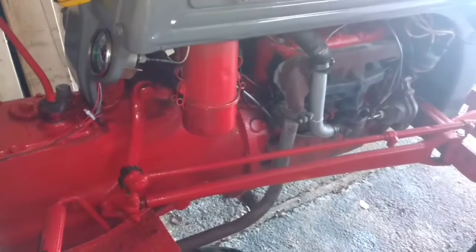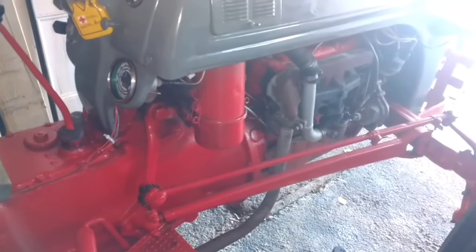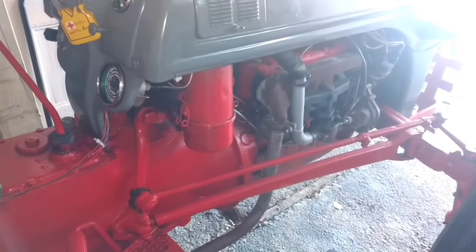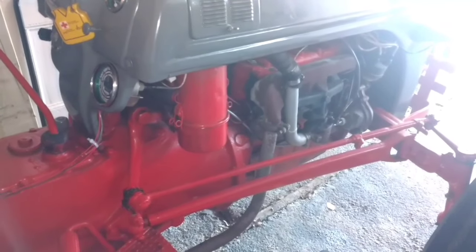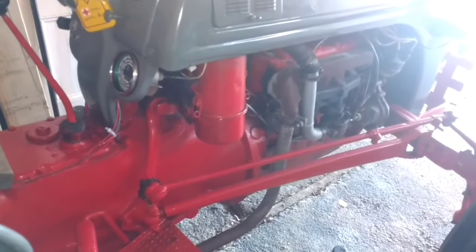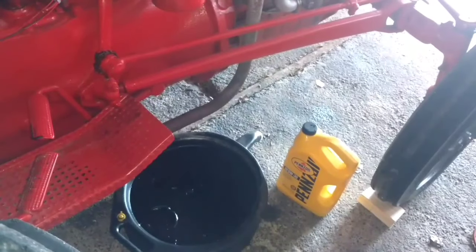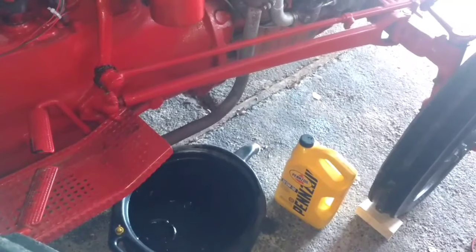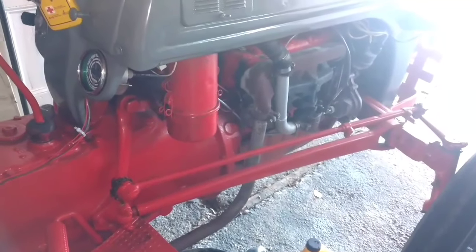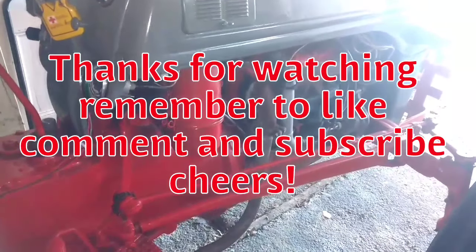I've had a few tractors and every time I check the condition of the oil in here, it's always pretty much black and full of debris. Depending on your conditions when you're using your tractor, you might have to change it several times a year. For me, using it mainly for dragging gravel in the driveway and plowing, probably once or twice a year. What did it cost? About half a liter of motor oil and a little bit of cleaner.